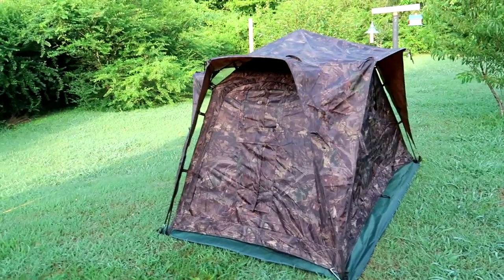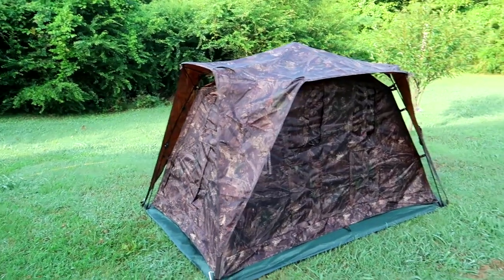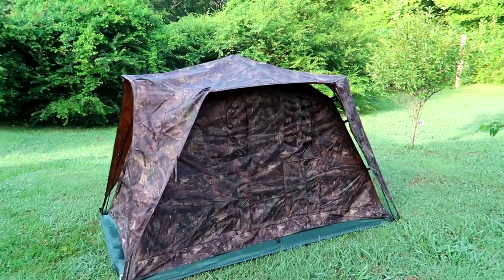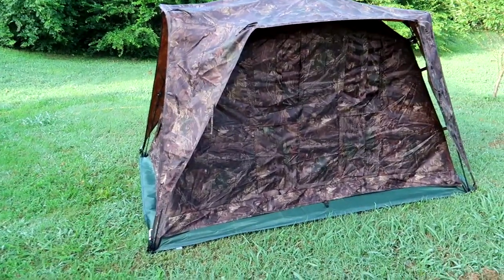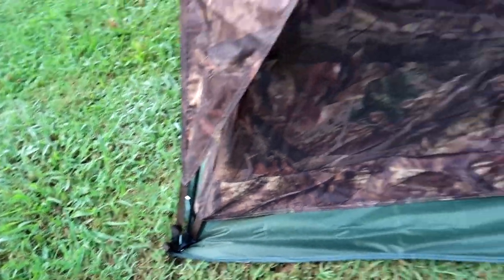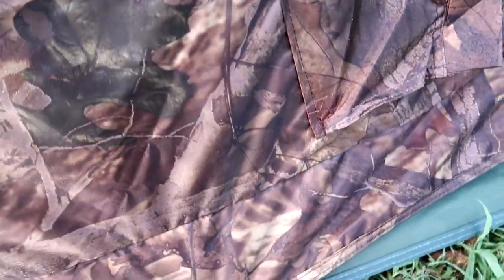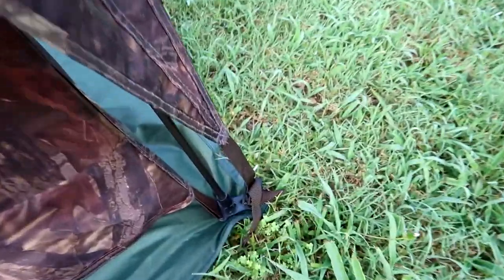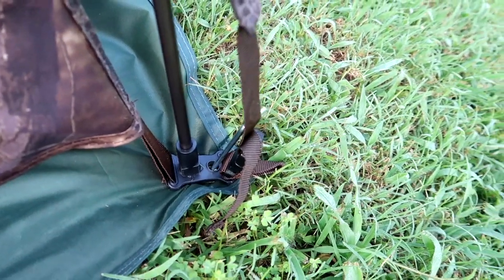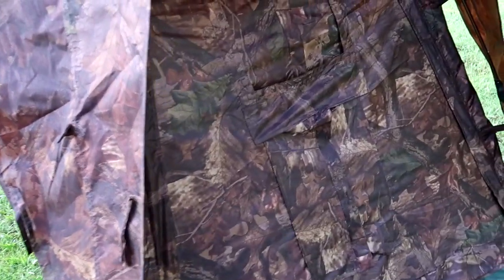I would suggest you get a tarp underneath it so you're protecting your floor also. That tarp is really cheap and it seems to be the perfect size. The bars themselves — if I go down here and show you — the stakes themselves go right into the tarp, which is really nice.